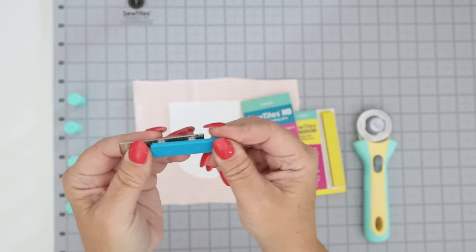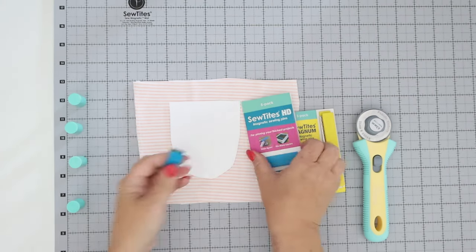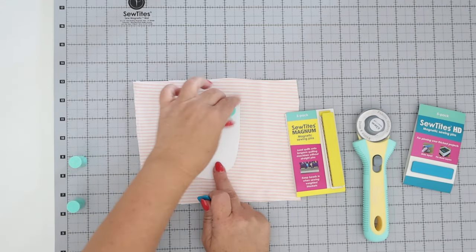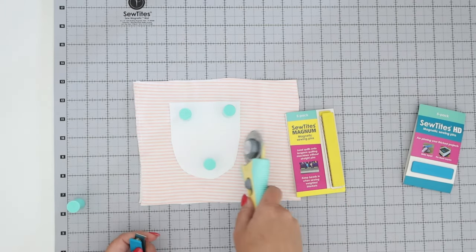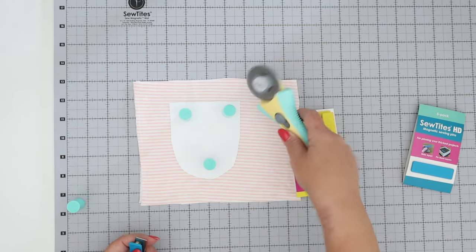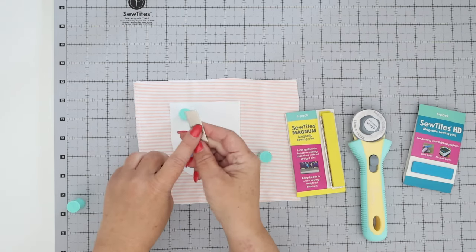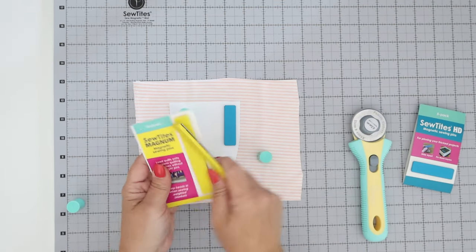The Sew Tights HD are probably one of my favorites — I've got a video on them linked in the description. They're a two-piece magnetic system; instead of using pins for sewing, and I also use them for machine embroidery. You could use these with the whole system — let's say you've got your pattern piece laid out and you're going to cut around it. As I'm cutting around it I might bump into the booster, but it's low profile; there are two pieces and I can remove the metal part and just snap it down.